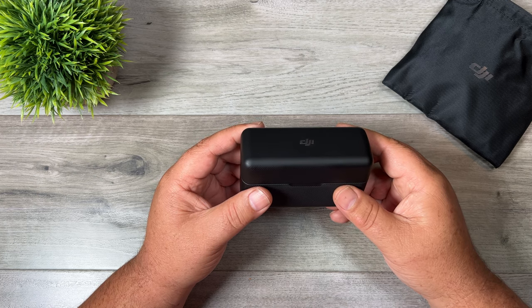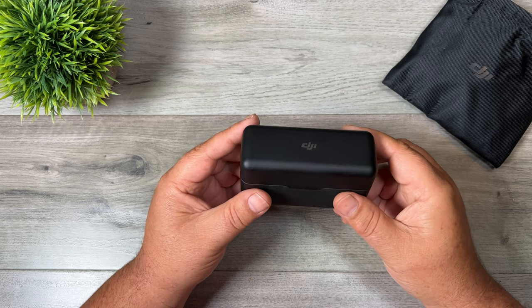G'day folks, it's Sean here from Air Photography. Today we're going to be taking a look at the new DJI microphone system.